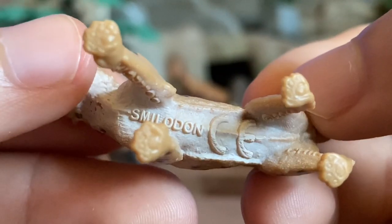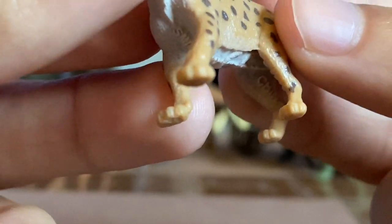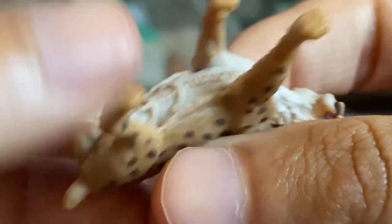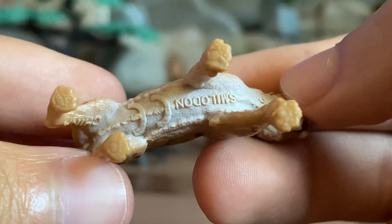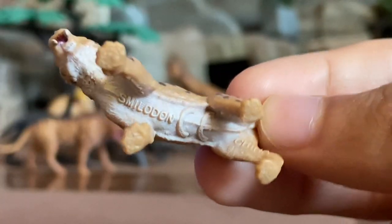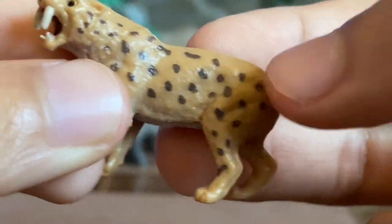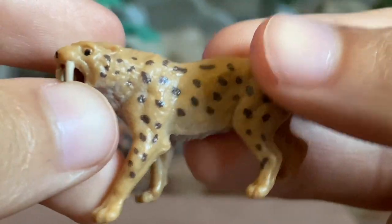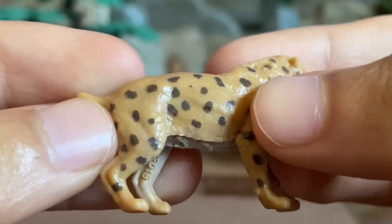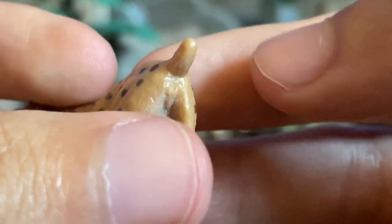The paws are very nicely crafted. You can see the claw details and even paw padding details on the bottom of his paws. The body design features pretty short legs and a very muscular build, which is an accurate representation of the Smilodon.